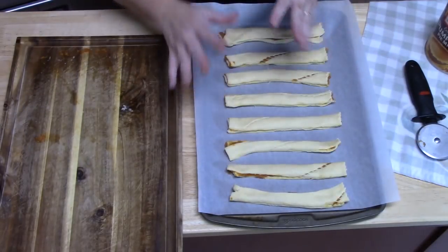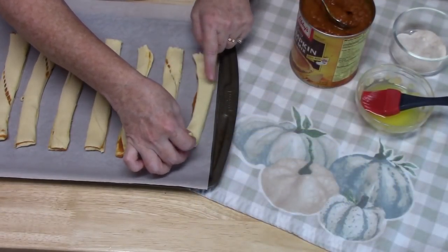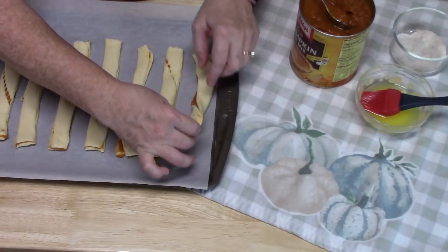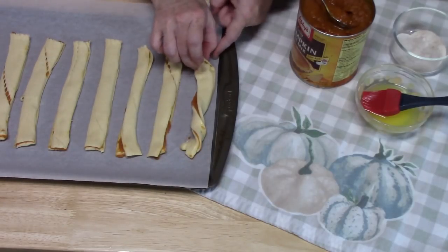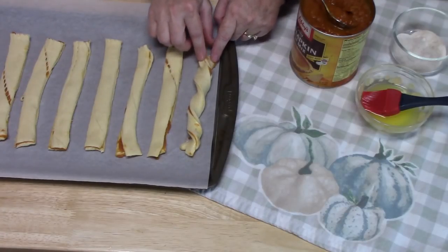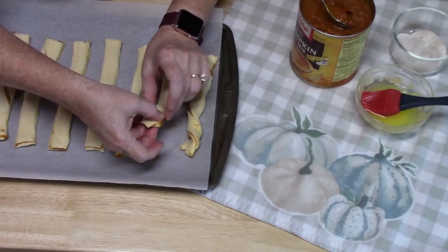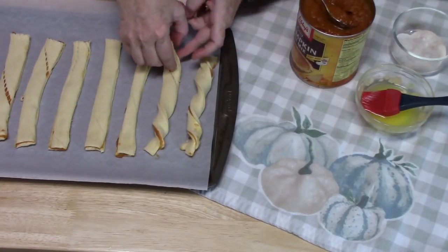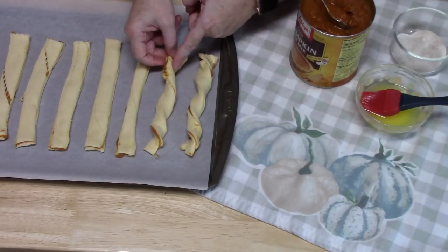Let me show you how I'm going to twist these. Pick up half of your dough and twist it two times on the back side, then come to the front and twist it two times on this side — that way you get a little control on the twists. Pick it up from the back side, twist one, two, lay it down, then do the same on the other side.